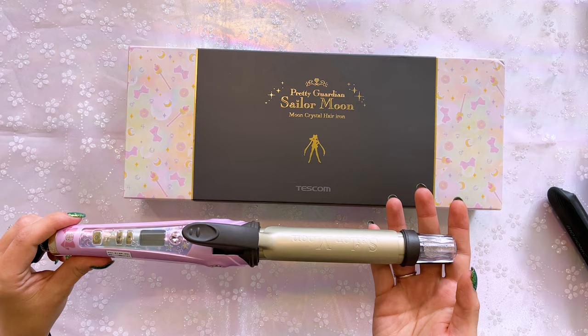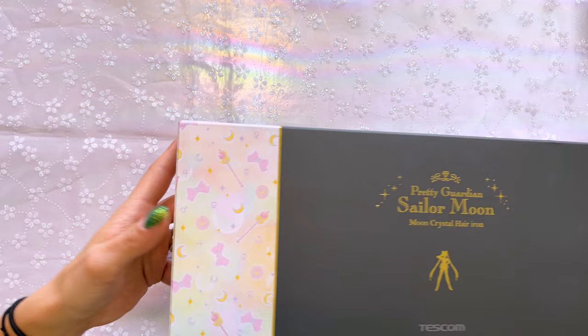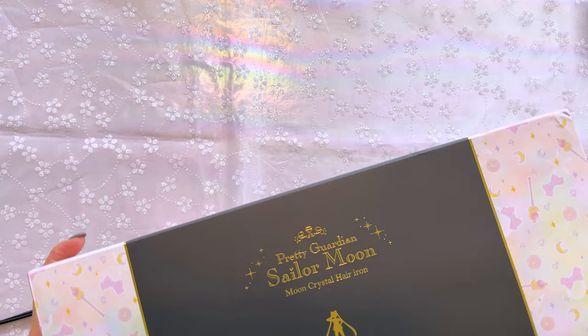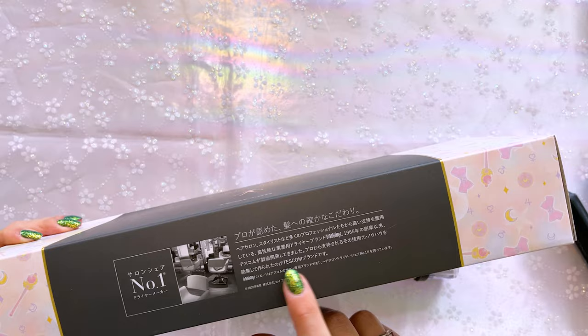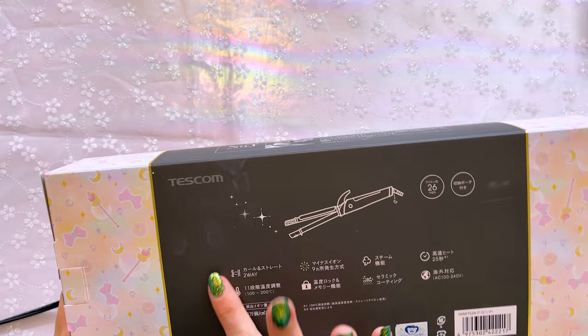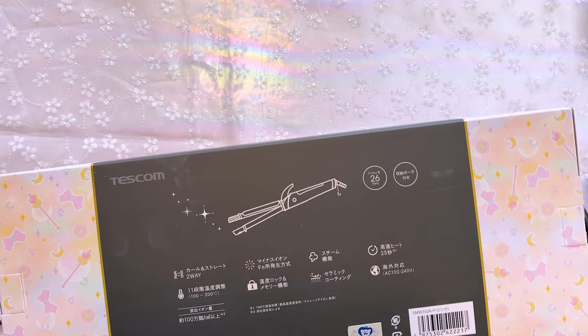The box itself is really pretty — it's got a beautiful print on both edges that wraps all the way around to the back. We also have this matte gray sleeve that wraps around the entire box, with beautiful gold printing for Pretty Guardian Sailor Moon and the name of the product, the Moon Crystal Hair Iron. That's also found on the top side, and on the back we have some information about Tescom. There's a toy sticker confirming it's a legitimately licensed product, the 25th anniversary logo in the corner, and some information about the features — all written in Japanese, but pretty easy to understand.